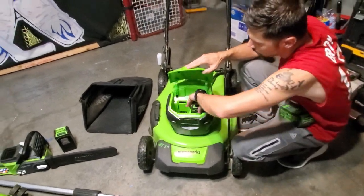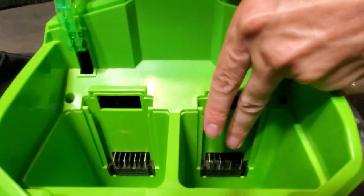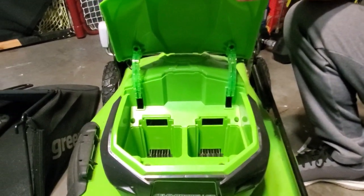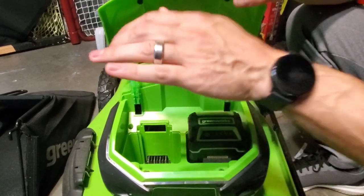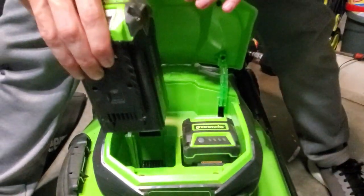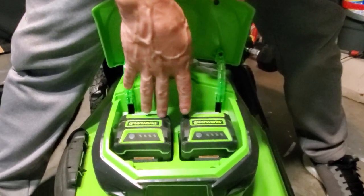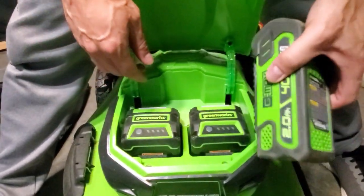With brushless motor technology you don't have to worry about the motor going bad anytime soon. It has contacts for two battery packs — once it's done using one it automatically jumps to the other, which is really nice. I suggest getting the 4-amp-hour 40-volt battery packs. It takes two of them to complete my whole front and back yard, and if you have more than half an acre you may need a third.